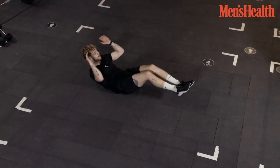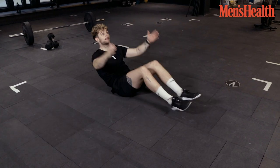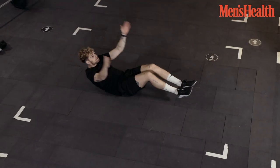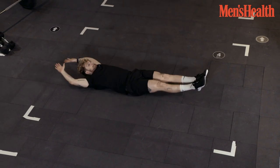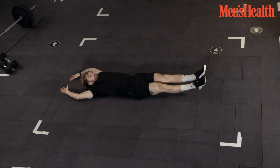And if you want to make it harder, you're going to reach overhead and reach for your heels, like this. The beauty of a tuck up is you can do it wherever and whenever — whether you're at home, in the gym, or just out and about. A quick tuck up, why not?